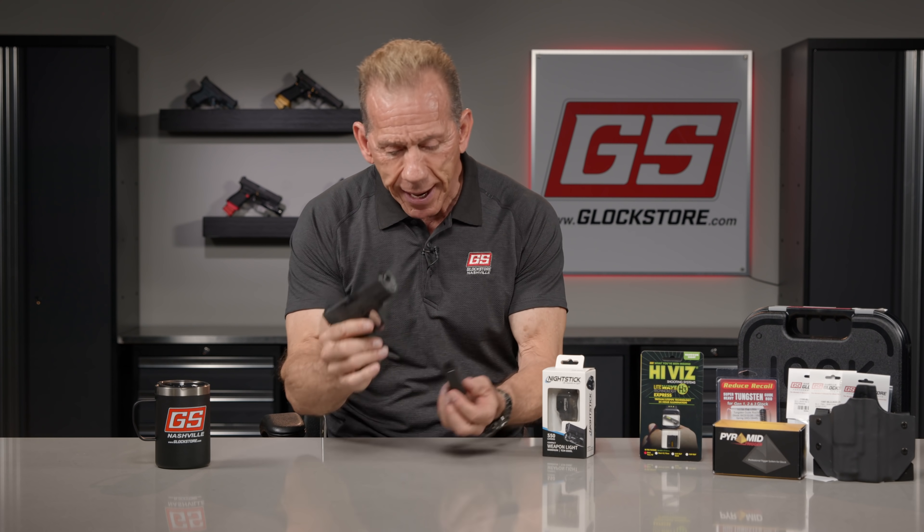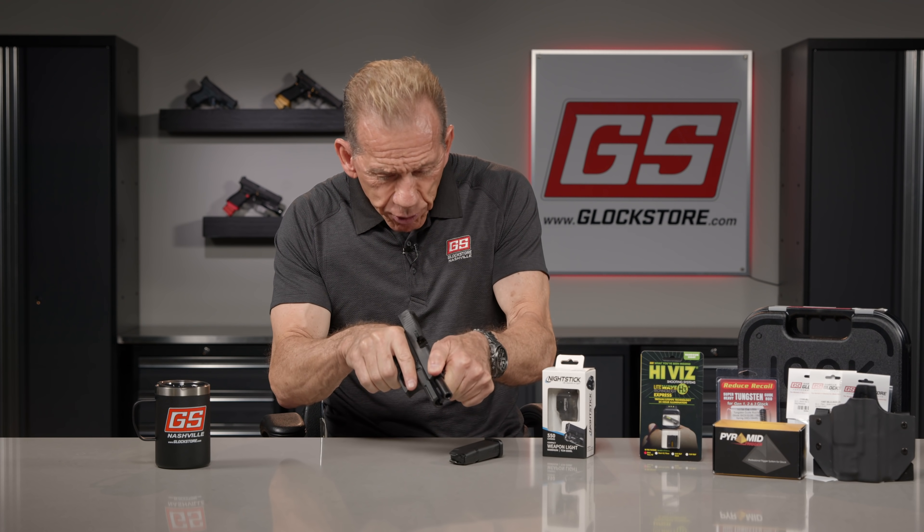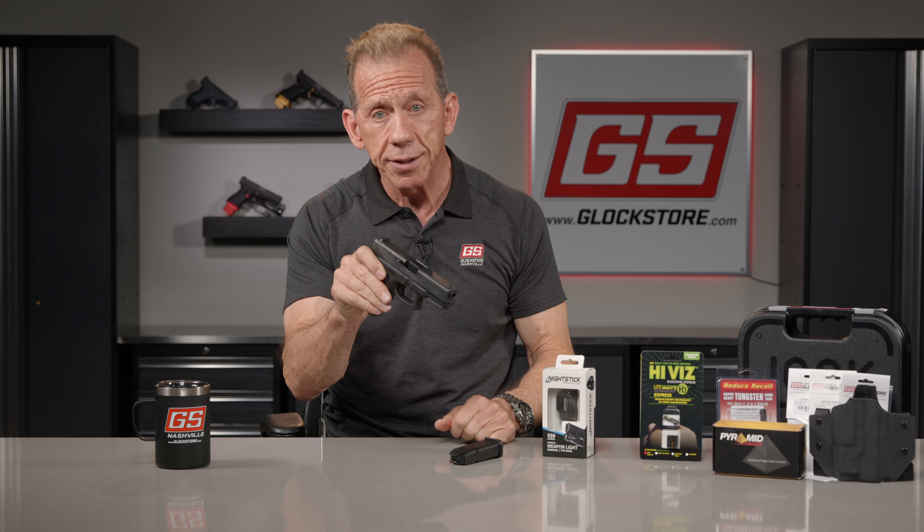First of all, before I do anything, I'm going to drop this magazine, make sure the magazine is empty, peek inside the chamber to make sure it's empty, and pull the trigger in a safe direction. So now we have an empty gun.